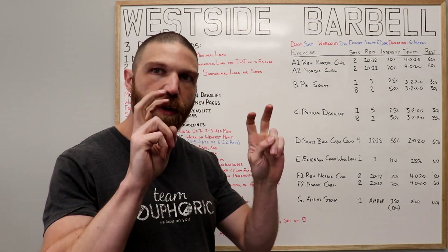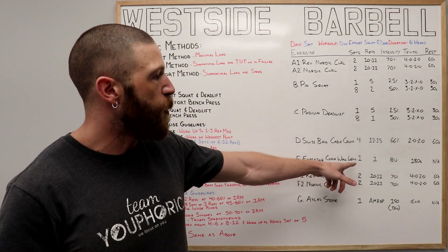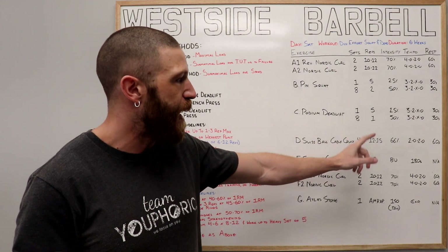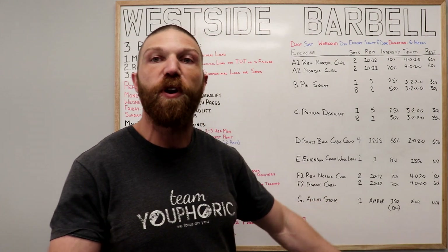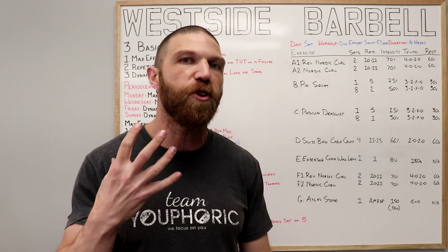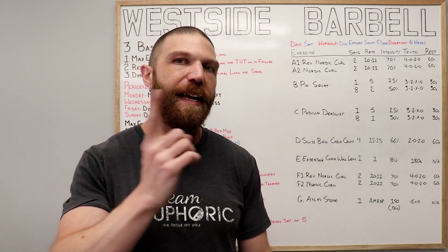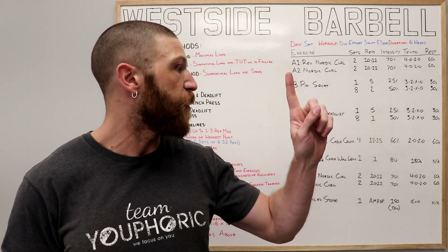Once all four sets are completed, move on to the E exercise: the extensor chain wall lead. Perform one set of one rep using just your body weight as a static hold for 180 seconds. If you've never done the extensor chain wall lead, it's terrific for anyone with forward head posture, neck pain, or shoulder pain. I did an exercise tutorial video for this a few years ago — you can check it out in the link above.